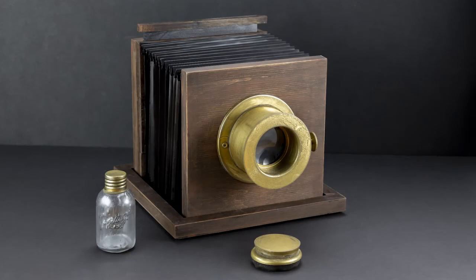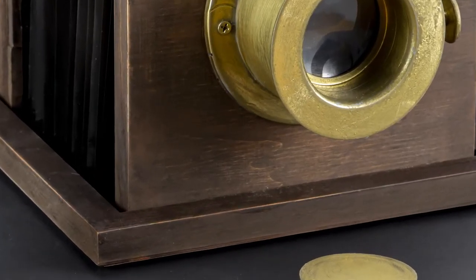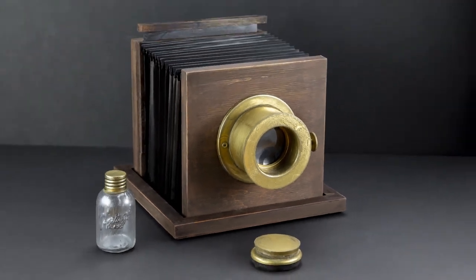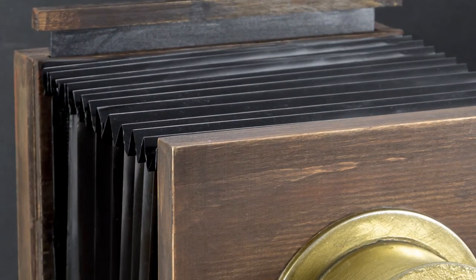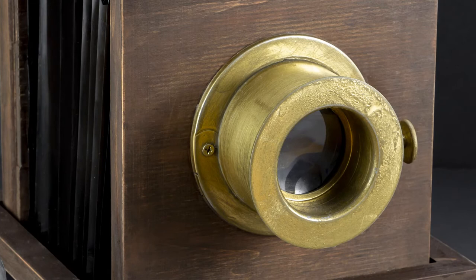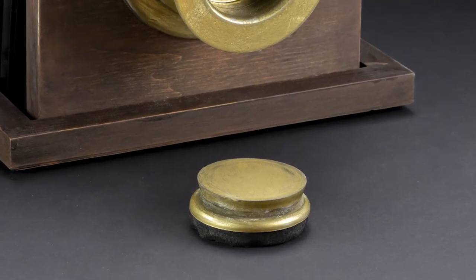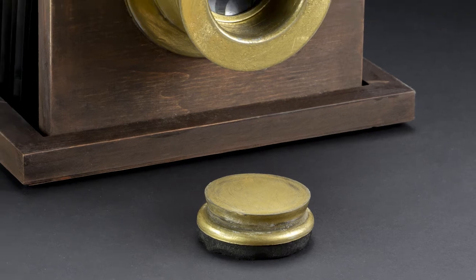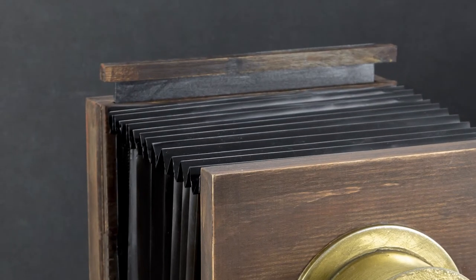We built it just from stuff around the house, Lowe's, and the office supply store. The camera base is stained pieces of wood, sanded to look aged. The center is a black flex folder from the office supply store. The front area is a gold spray-painted PVC collar. The lens is a magnifying glass from the dollar store, and the lens cap is one of those furniture movers that goes underneath your couch. We also made plates that go in and out of the back for the images.